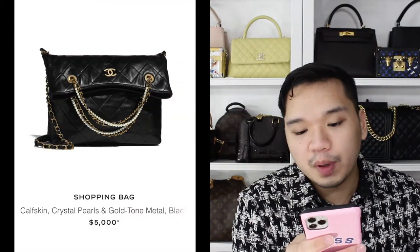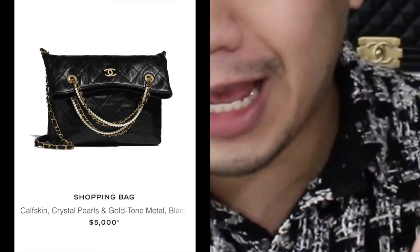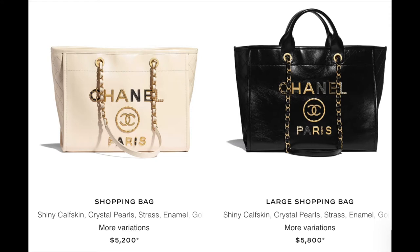Then we have a shopping bag with a folded situation — like a lazy folded kind of moment — again with the pearls, chains, and leather woven through. I like that strap detailing. Then there are more shopping totes. Oh my god, I really love how all the letters are different — each letter is something different. I love that.